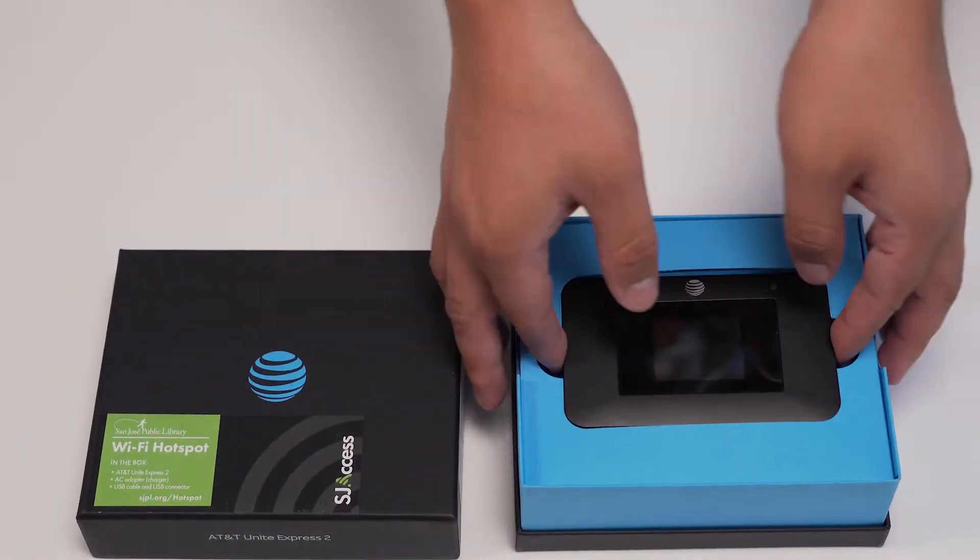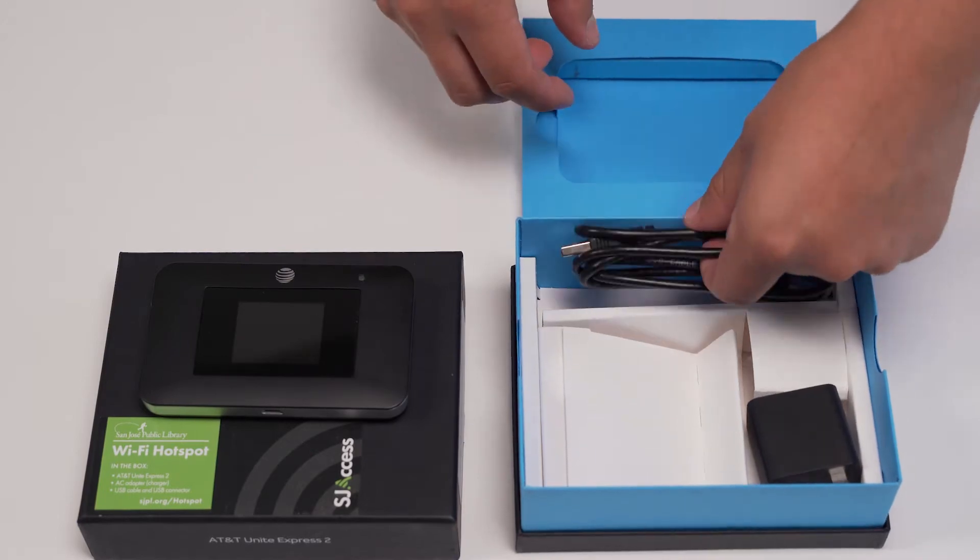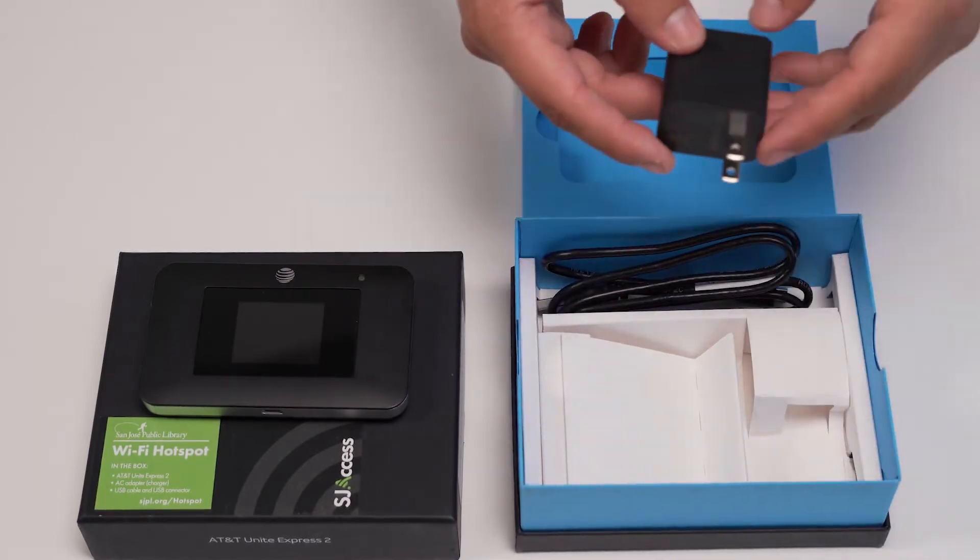Your SJ Access Box contains three things: the hotspot device, a micro USB cable, and an AC adapter for charging the hotspot.